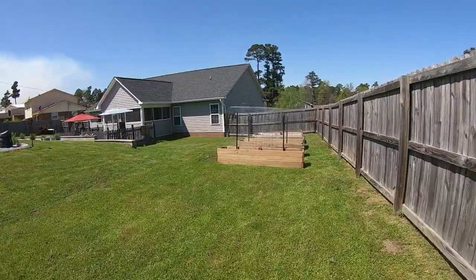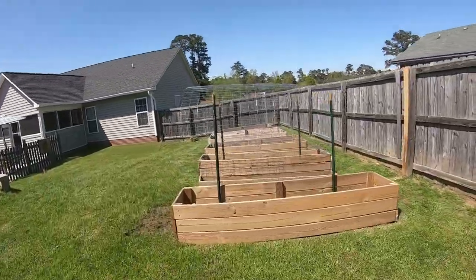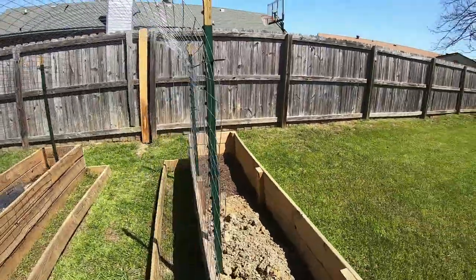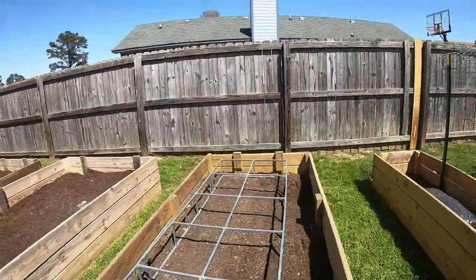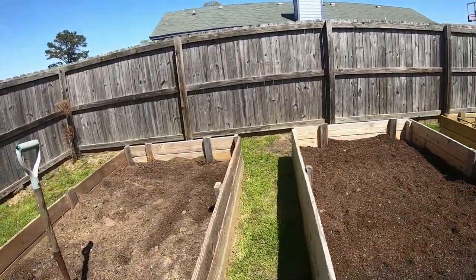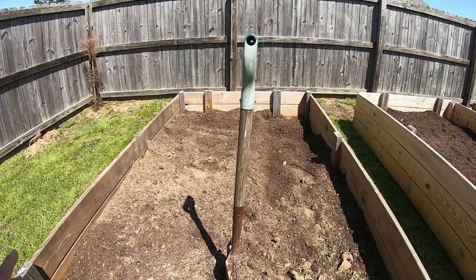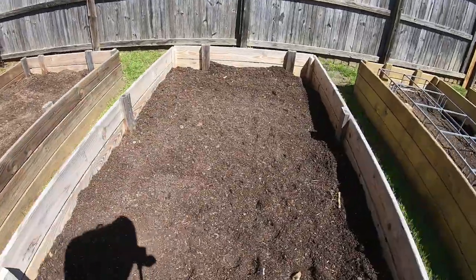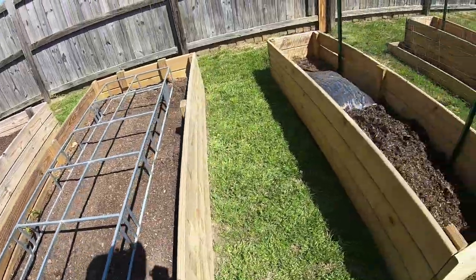And here is another plant bed that is still empty. The weather is still not great, but we are getting ready to plant a lot of stuff here this weekend, so by Monday they should be filled up already. Terry already flattened the bed, cleaned it up, and removed the old plants and some weeds, so this plant bed is ready.